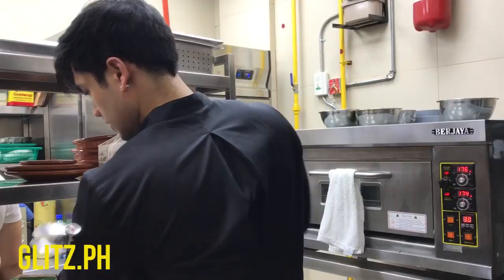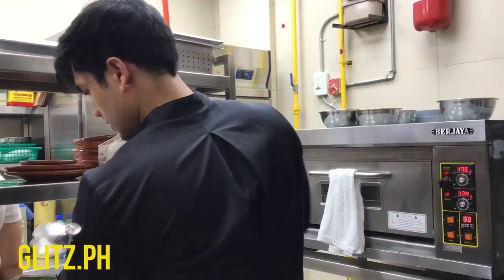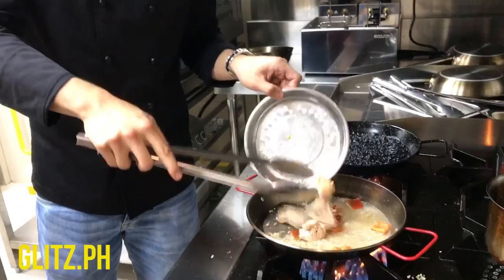Now I'm going to add the chicken to cook further. While we're doing this, check your pan from time to time, making sure that everything is set.